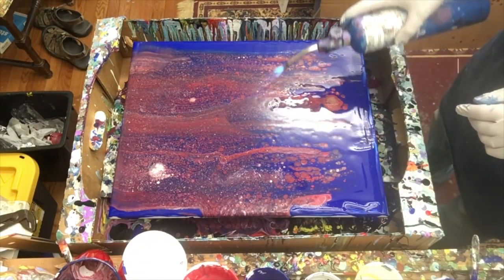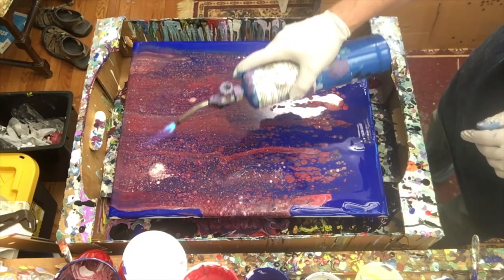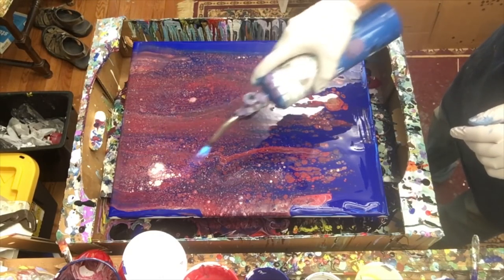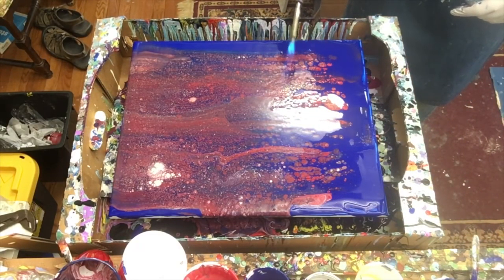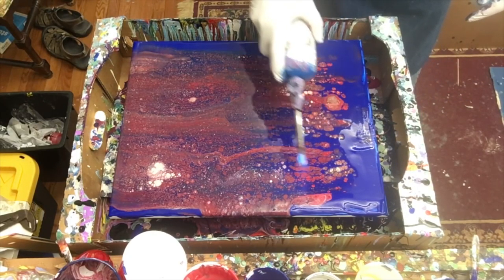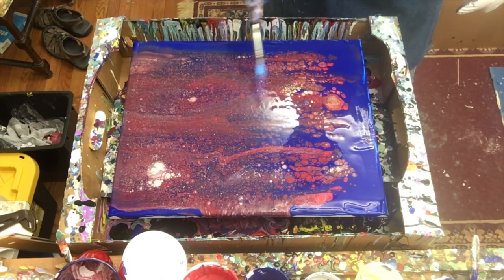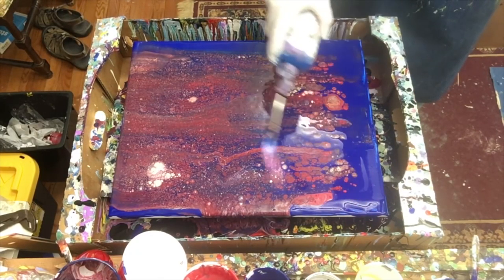My red has almost turned into kind of a brick red instead of a bright bright red, and that's okay. I'm loving the way this white is happening right over here. This is fun — it's been a while since my torch has made this big a difference on a painting. I believe it's because the paint is so thick on this one — so that might be another lesson: thicker paint is going to equal more cell action.